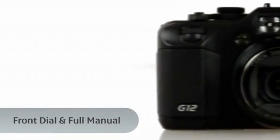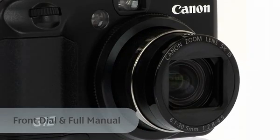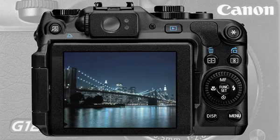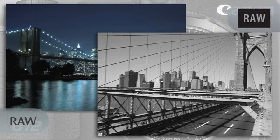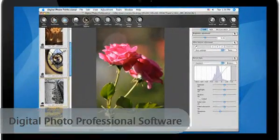Take full manual control over your shots and utilize the front dial for instant access to your shooting settings. You also have creative control over your images once your shots have been taken. With support for RAW shooting, you can capture uncompressed image information and manipulate it to create your final image using Canon's Digital Photo Professional software.